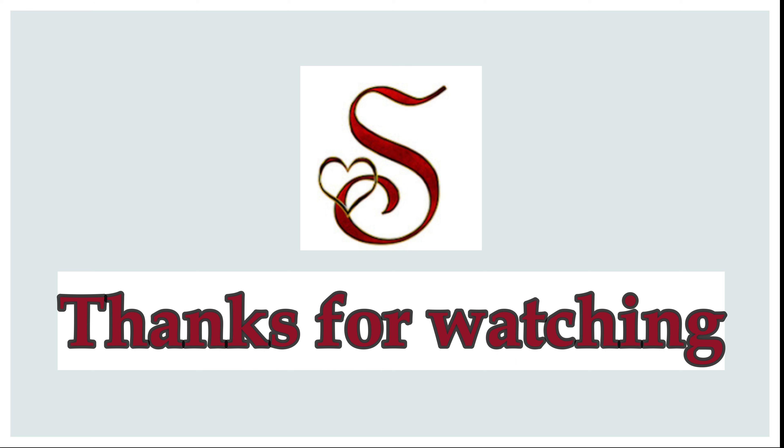Let's try these two simple recipes. Share your thoughts in the comments section. See you in the next video. Bye bye!